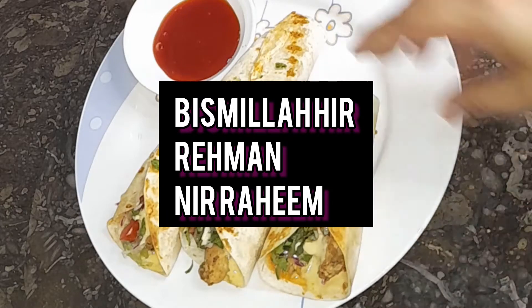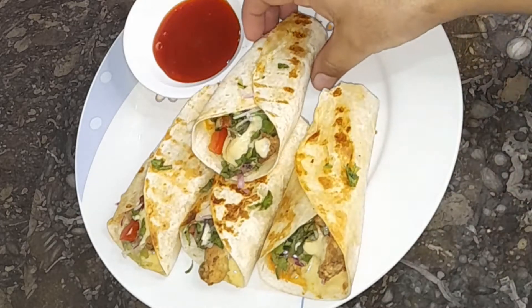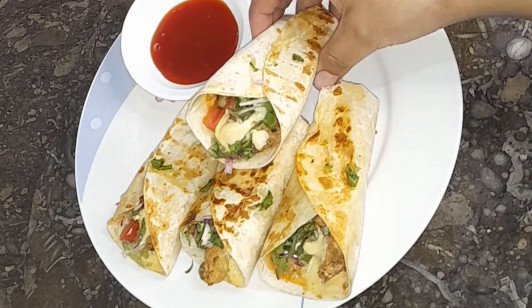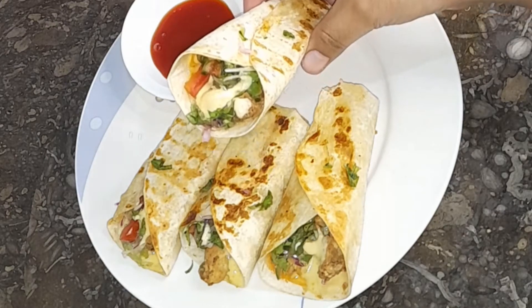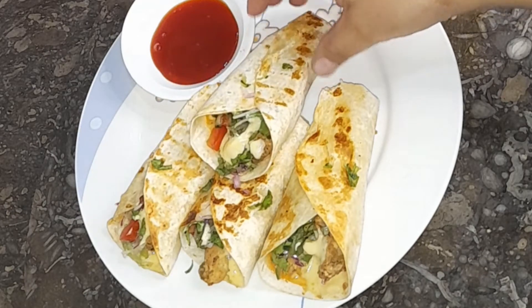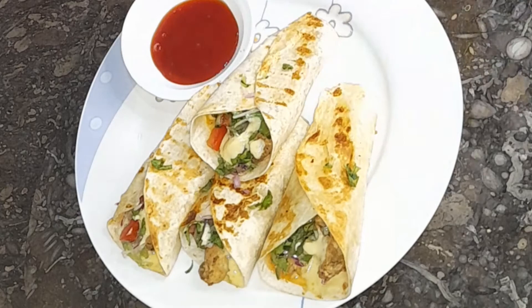Assalamu alaikum everyone, with a new recipe. This is barbecue chicken wraps — it is so mouth-melting. If you know the recipe, you will have a very, very good dish at your table.